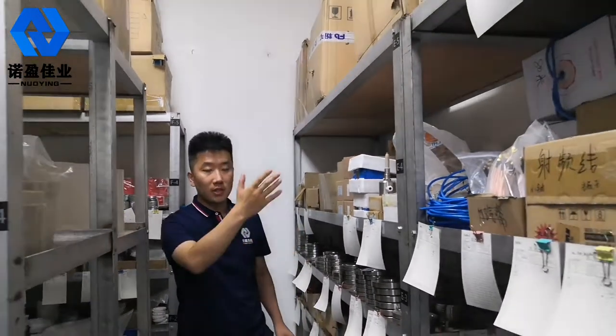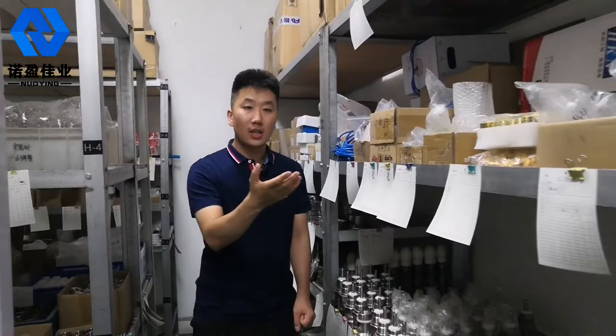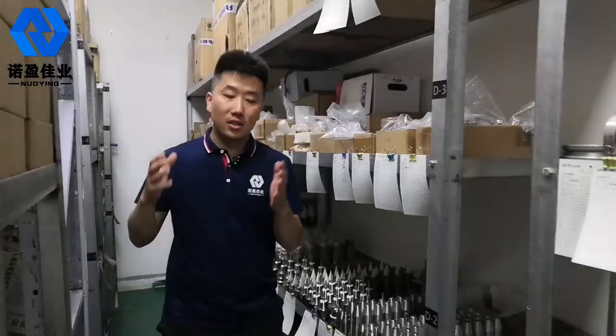Hello everyone, my name is Anson. Here is our Nooying Jiayuan storage room. Today I will introduce a lot of different industrial measuring equipment and accessories. I want to make you know how big and perfect our storage of Nooying Jiayuan will be.